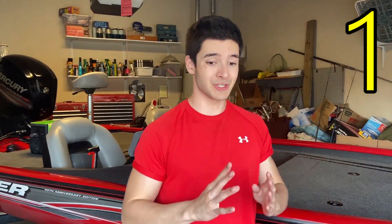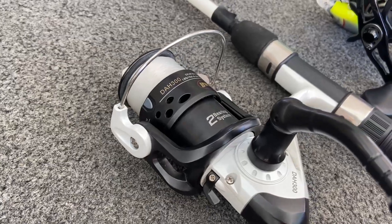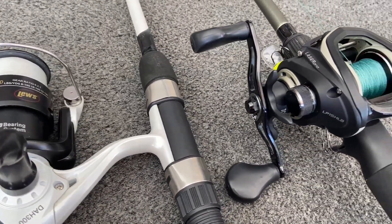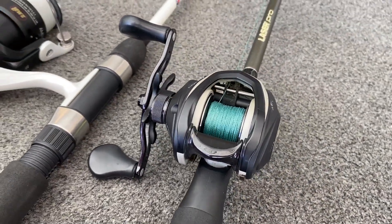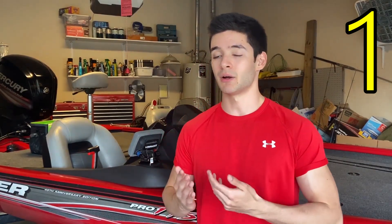Number one on today's list: spinning reels are great if you're finesse fishing or throwing something very lightweight. Unless you get a bait finesse casting reel — which can run four or five hundred dollars — a spinning reel does the exact same thing at a fraction of the cost. Spinning reels are definitely better for finesse fishing. If you're going super lightweight, you can't really throw it on an inexpensive bait casting reel without likely bird's nesting and losing casting distance.